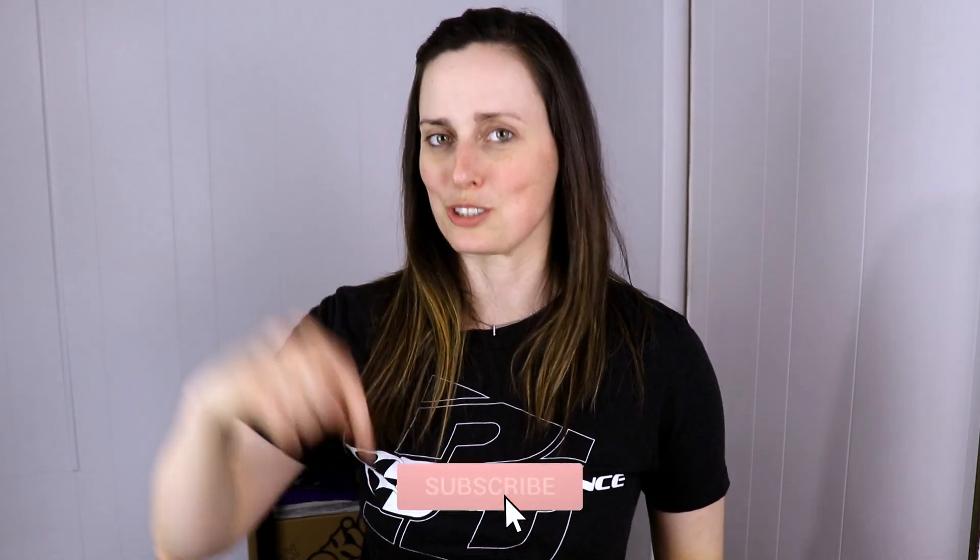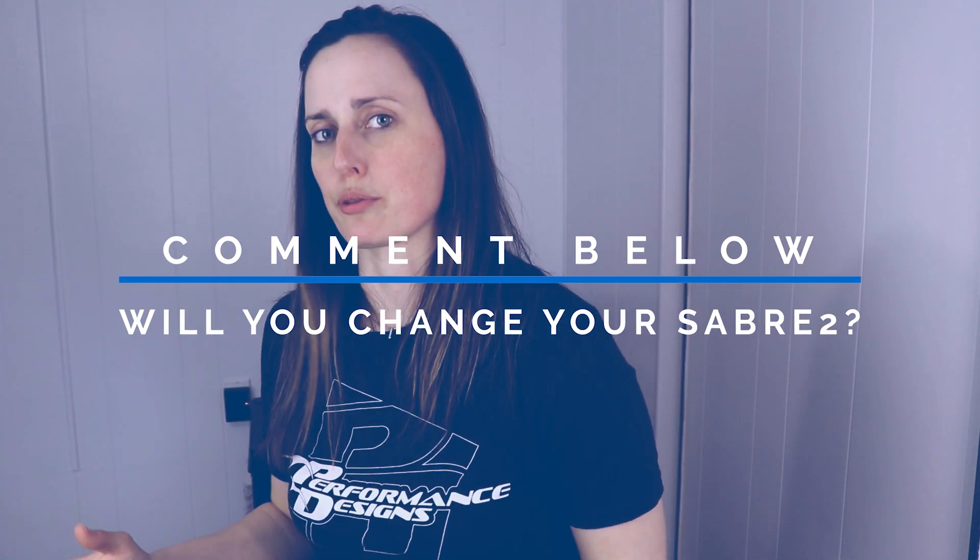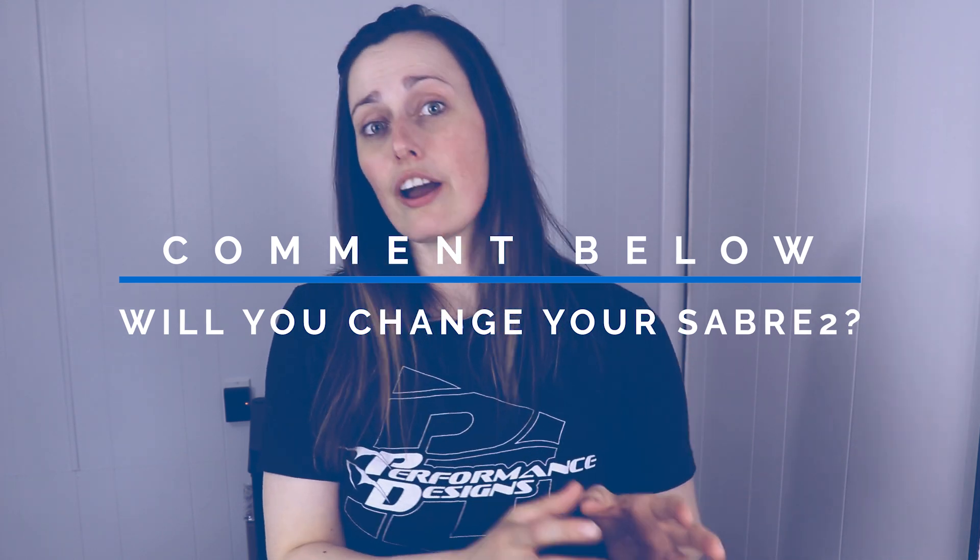If you don't want to miss that review, make sure to subscribe. If you liked this video, give it a thumbs up and share it with your friends so everyone knows more about this new wing from Performance Designs. I have a question for you: if you're a Sabre 2 owner or fly another wing, are you interested in the Sabre 3? Would you change your canopy for one? Let me know in the comments below. You can also watch other videos about canopy gear, performance characteristics, or canopy piloting exercises. Thank you so much for watching — I'll see you in the next video. Blue skies!